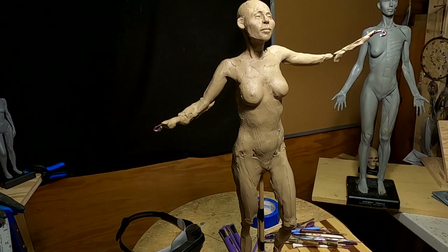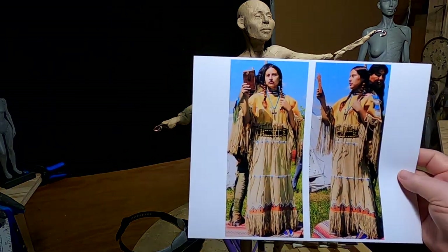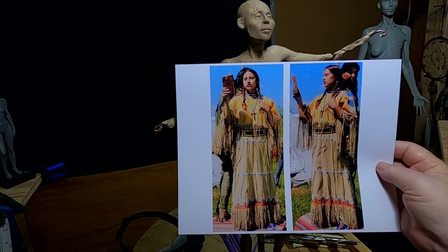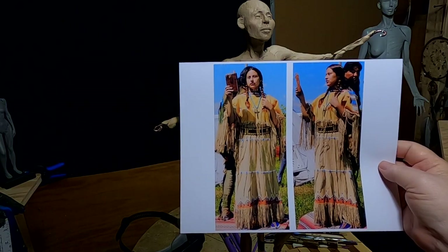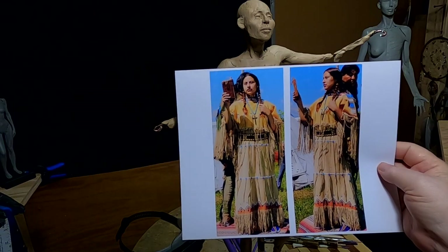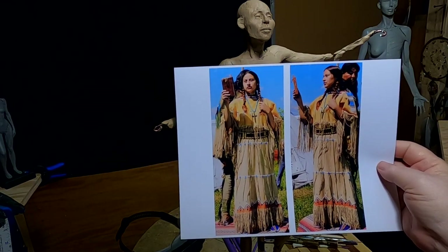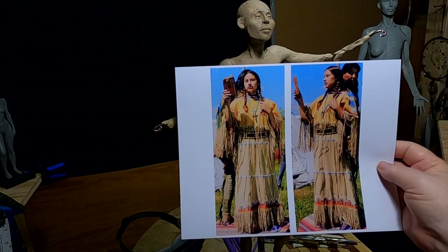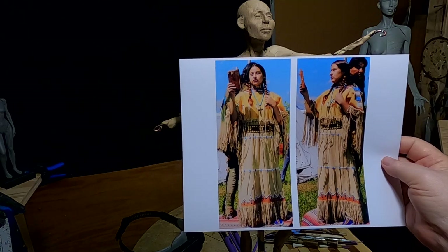I did some research online and went through my photographs of Indian models I've had in the past. This is from about early 2000s when I had a young Crow Indian girl and gentleman pose for me. And that's a Southern Cheyenne dress.